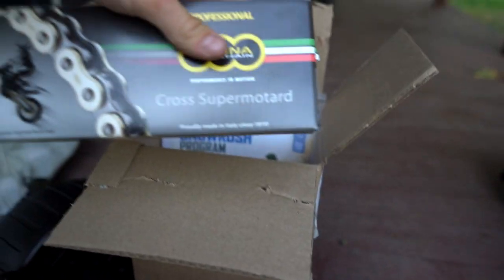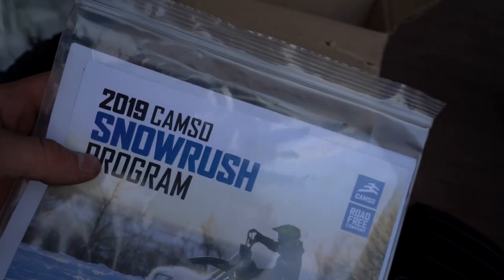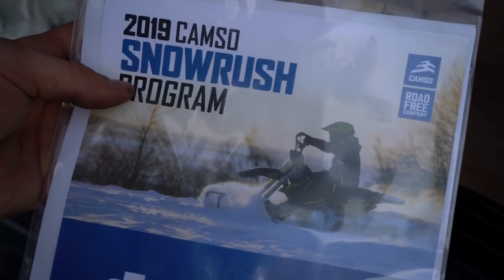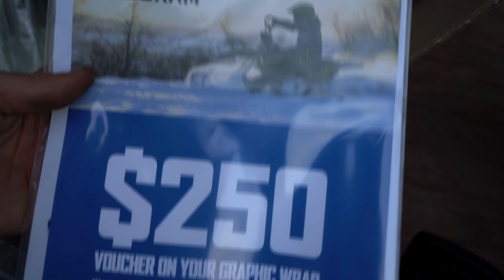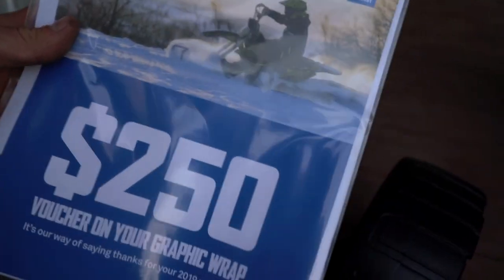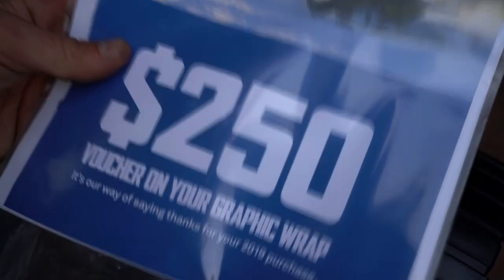They give you a super nice quality chain you can toss on there. And then this right here is $250 towards a graphics kit for the Camso — one end or the other you can get the whole thing wrapped. This is part of the Snow Rush program. I basically pre-ordered this way back — I feel like it was the end of April or beginning of May. With that you got the free wheel kit and also $250 towards graphics. So if you were going to eventually buy it, you might as well have pre-ordered it to get a little extra something.